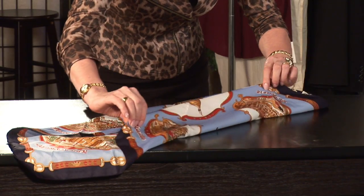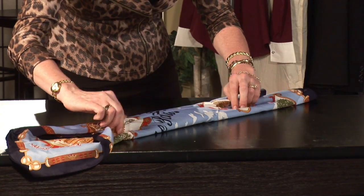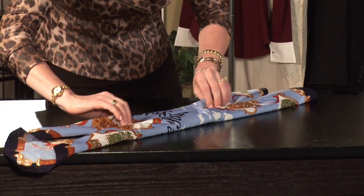We'll do the same thing with the opposite side, and we'll do it once more on each side, then fold the square in half. Now we've created a long rectangular scarf, which can be worn over the neck or around the waist — lots of different ways.